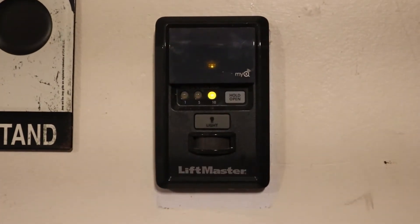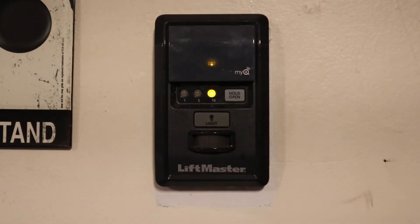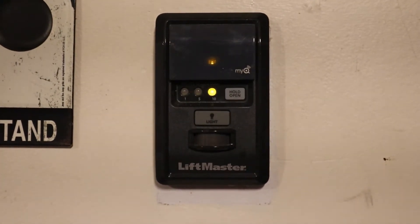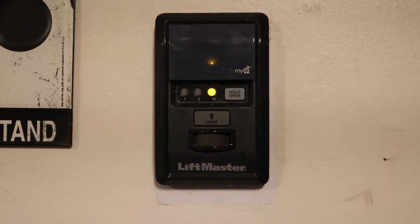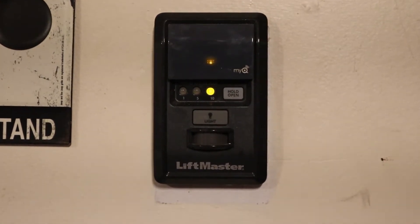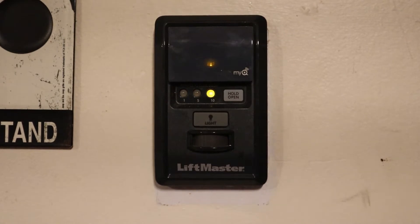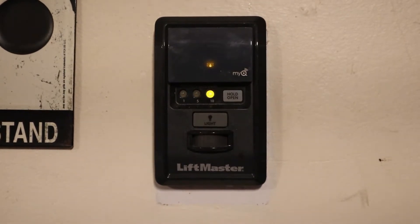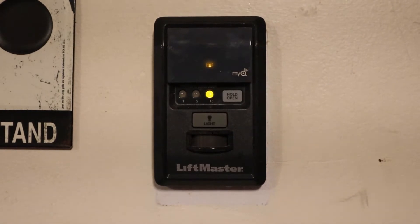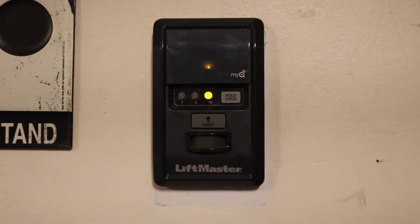Hey guys, today we're going to be working on a LiftMaster 888LM MyQ keypad. This is for a garage door — it will allow you to open your garage door remotely from an app. It has some other features too, like an auto-close feature, so you can set your garage door to auto-close after a predetermined amount of time so your door doesn't stay open. It's a pretty inexpensive product — they're about $40 or $50 on Amazon.